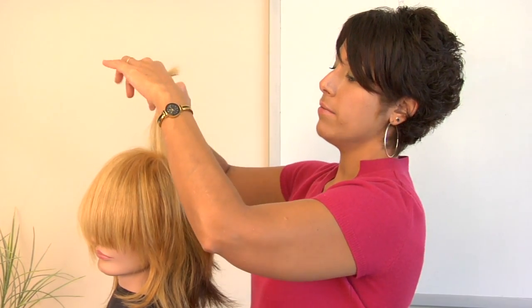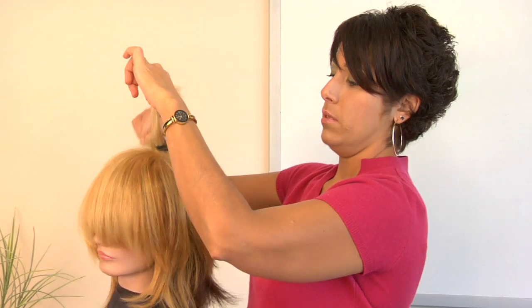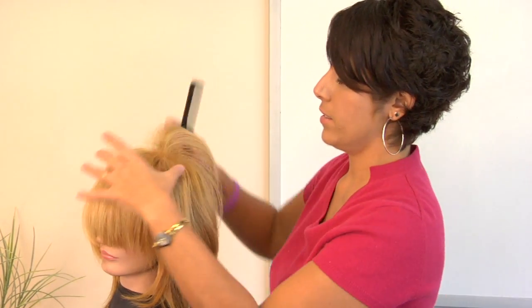So you just lift it up, and then gently tease down. You really only need to do a few, and then you get that nice piece to stick up.